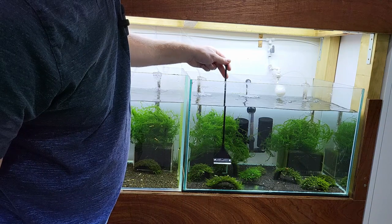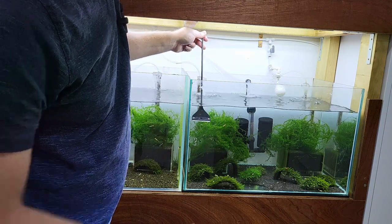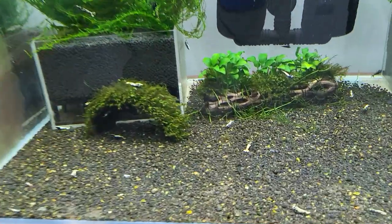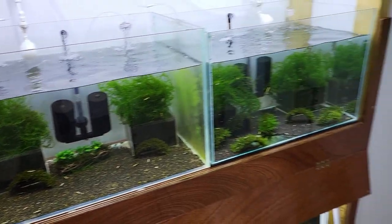This tank doesn't have much algae either, so it doesn't really need to be cleaned at all. Lots of shrimps in this tank, and they become more active because there's a lot of algae now in the water — they're excited about that. So now we can top off the water.